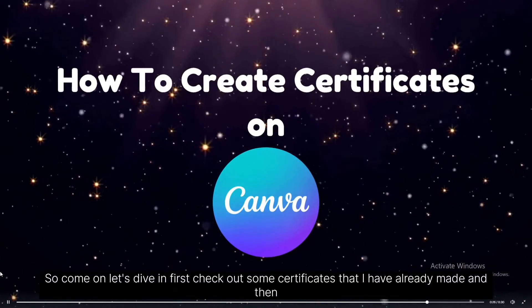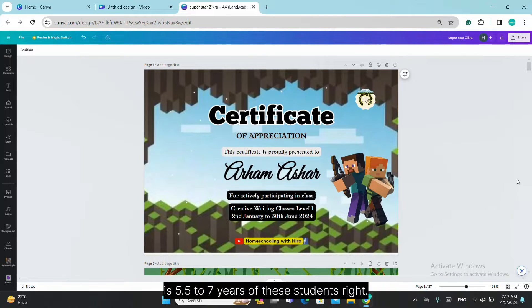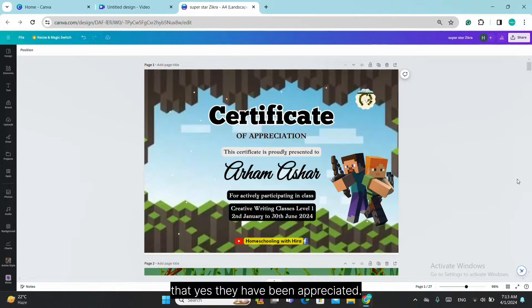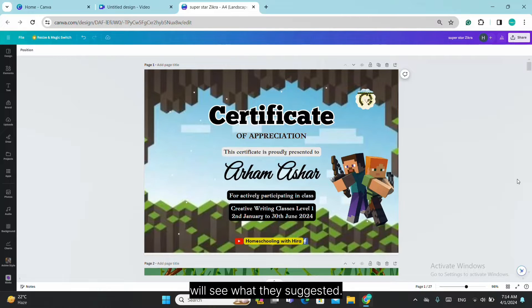First, check out some certificates that I have already made and then see the tutorial. I'm sharing with you some of my creative writing class certificates — the age group is 5.5 to 7 years. Normally certificates are so boring, so mundane, so dull that there isn't anything attractive in them. Because these are my creative writing classes, I asked the kids for their choices of different characters or cartoons. Here you will see what they suggested.